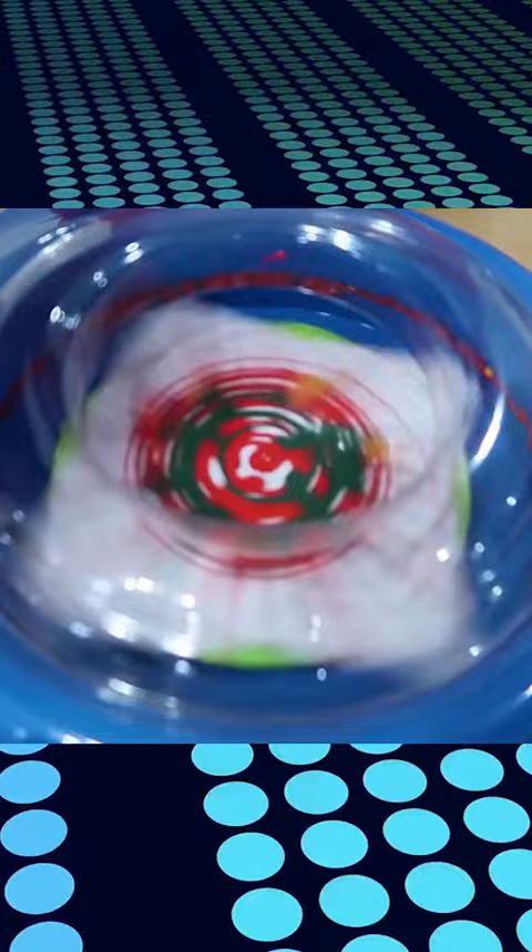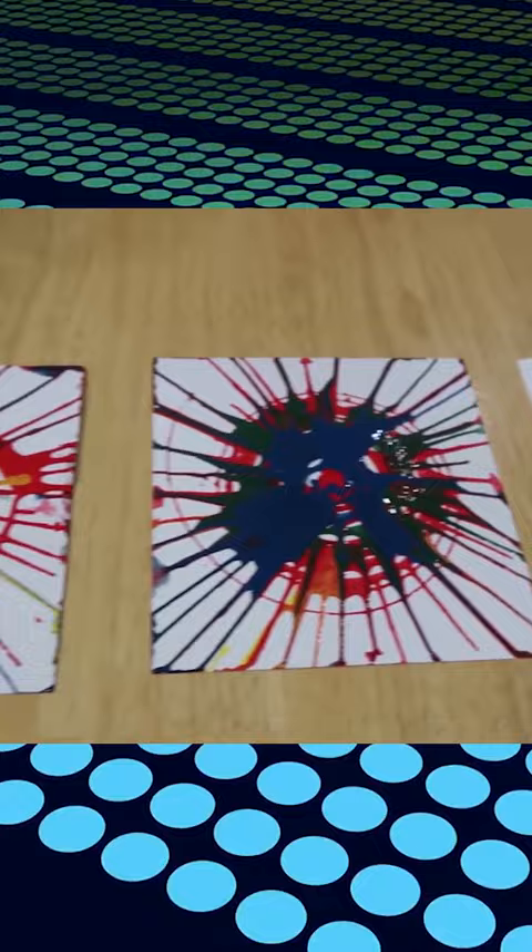There we go. Woo! You know it's a good toy when Jeremy wants to try. All right, let's see what it looks like. Hmm.